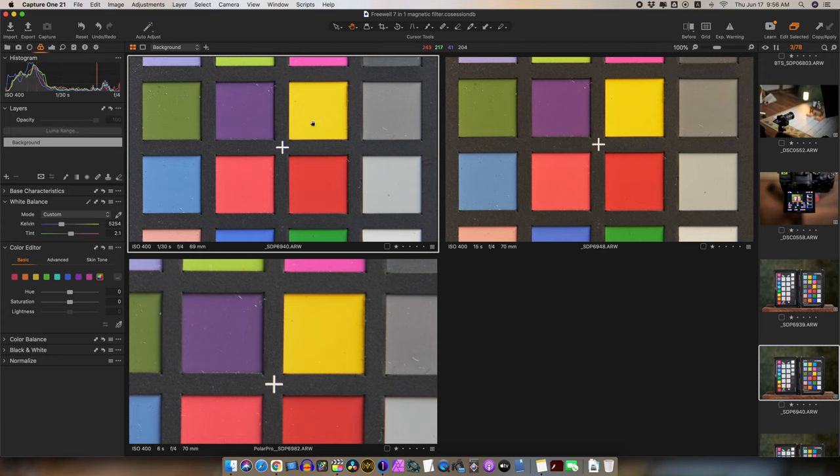Comparing no filter, 9 stops of Freewell ND, and the Polar Pro 6-to-9-stop ND at maximum: 9 stops should be 15 seconds, but the Polar Pro is only at 6 seconds — so the Polar Pro's marked 9 stops isn't quite 9 stops, while the Freewell filter markings were very accurate. In terms of sharpness, if anything, the Polar Pro affects sharpness just a little bit more, but the difference is very, very negligible.